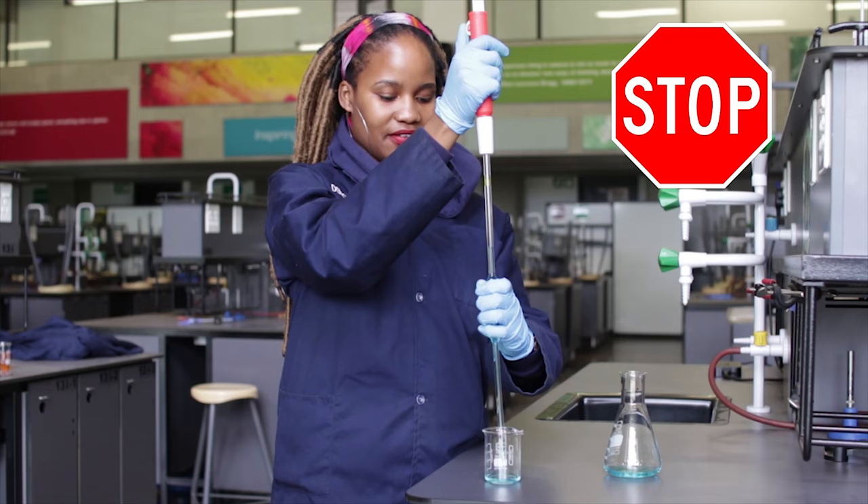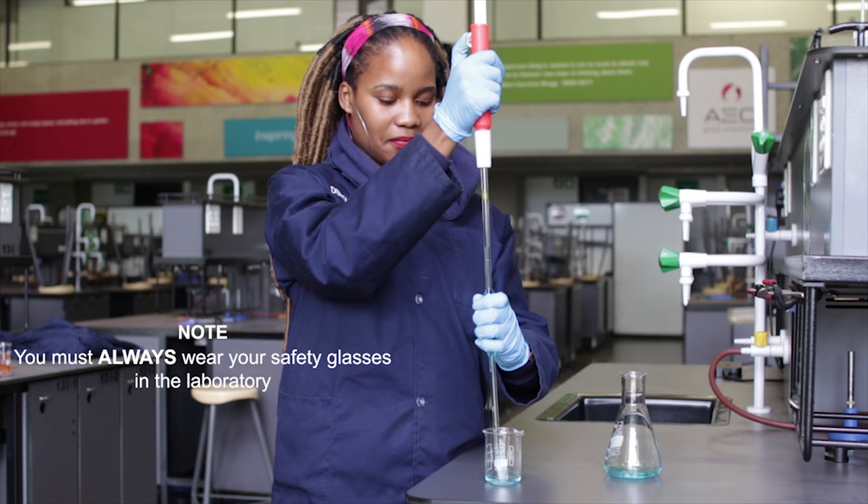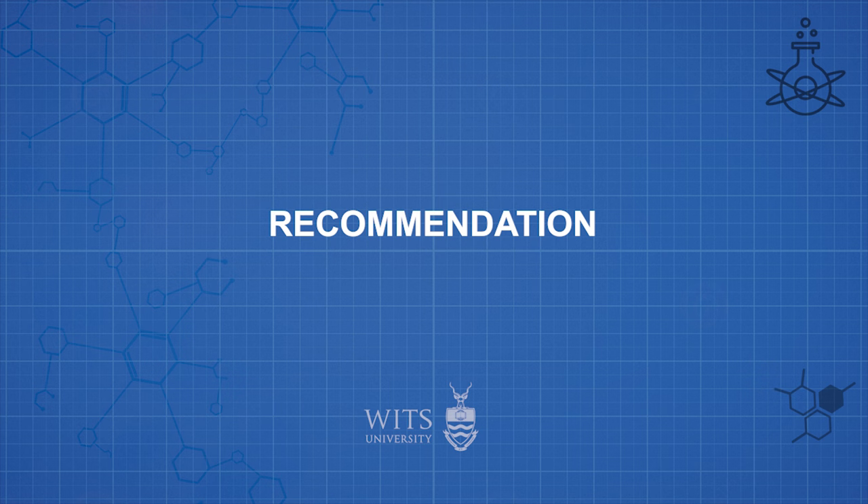Do not touch the bulb of the pipette, as your body temperature will result in heating up the glass of the bulb, which will result in the glass expanding, altering the volume of solution delivered by the pipette.